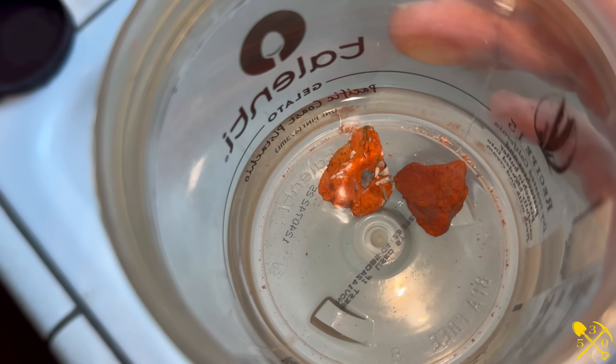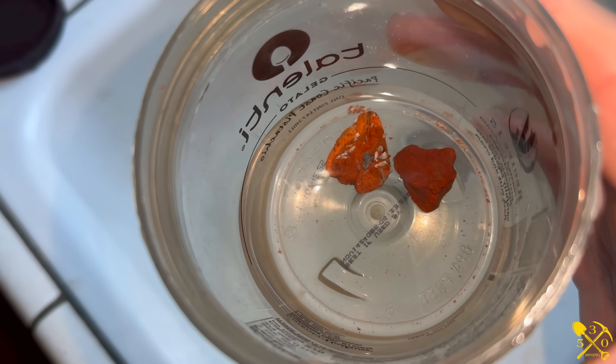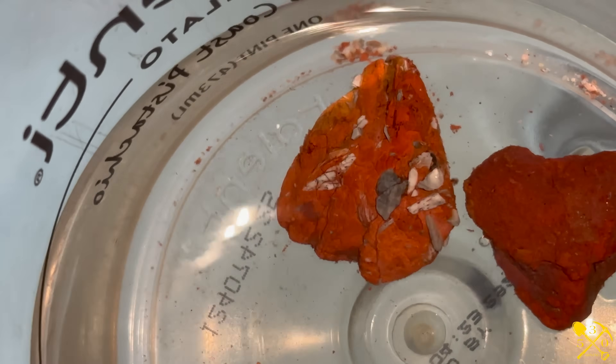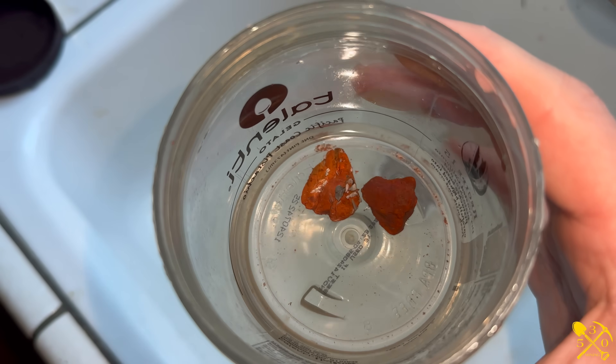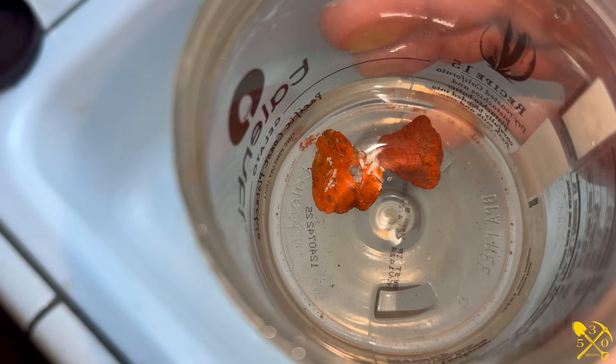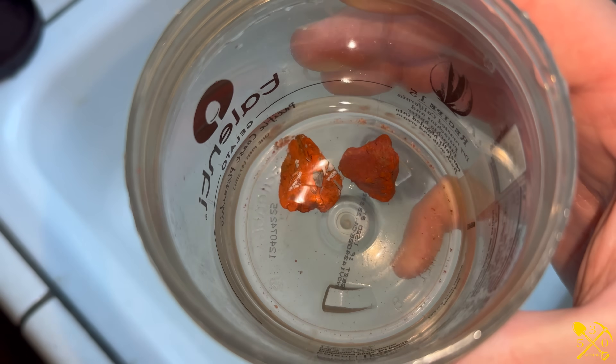These have been in acid for a couple of days now, and you can see some of the rocks on the inside are starting to show up. I'm just going to keep doing this and see how long it takes. I'm going to try and eat away until I see some gold, and I'll report back when I've got something to show you guys.